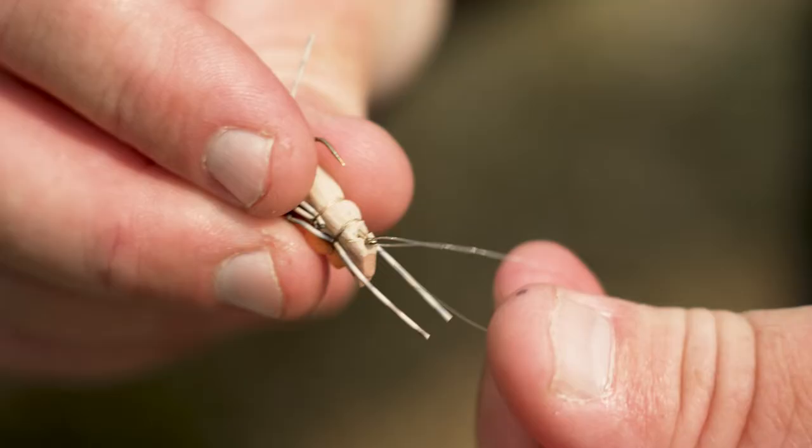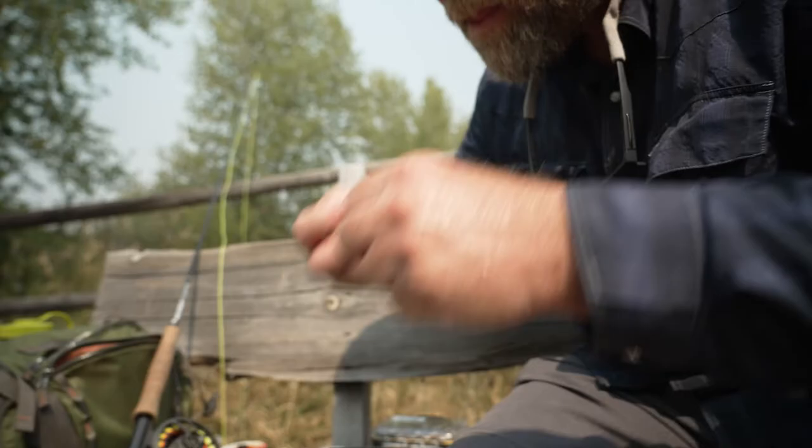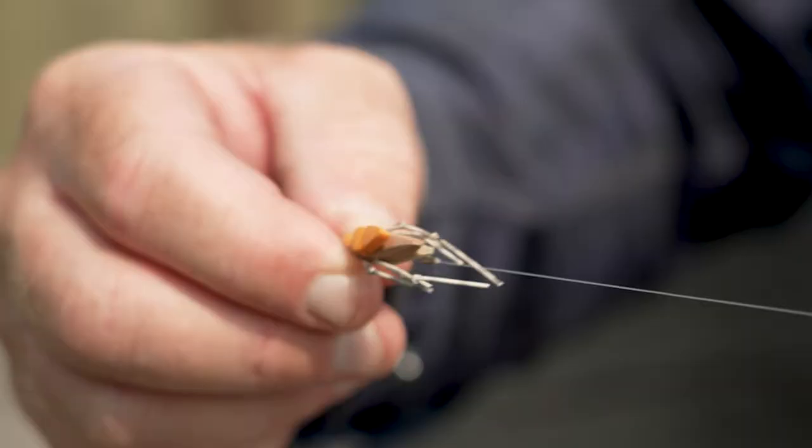We use this rig because you're increasing your chances of catching fish. You've got two flies in play: your grasshopper floating on the surface, and your nymph hanging down, dropping off the bend of the hook and being fished wet below it.